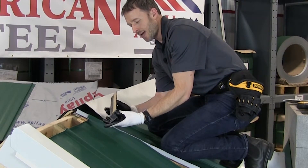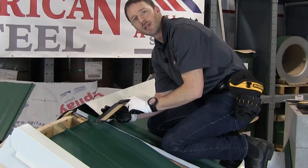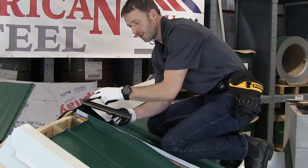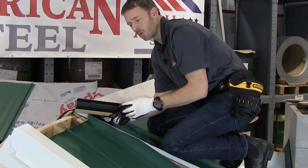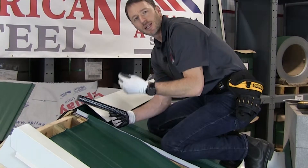This is a great product. It has butyl tape, so it has factory-installed sealant on the bottom. You have venting material, the closure, the foam closure, and you have venting in the metal of the Z trim. This piece is pre-cut for All American Steel's Lexington panel.